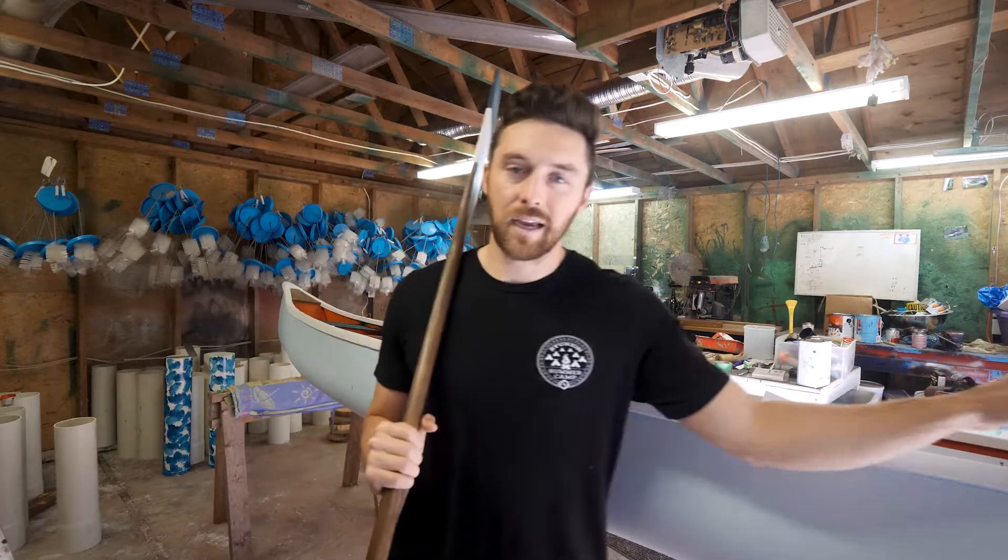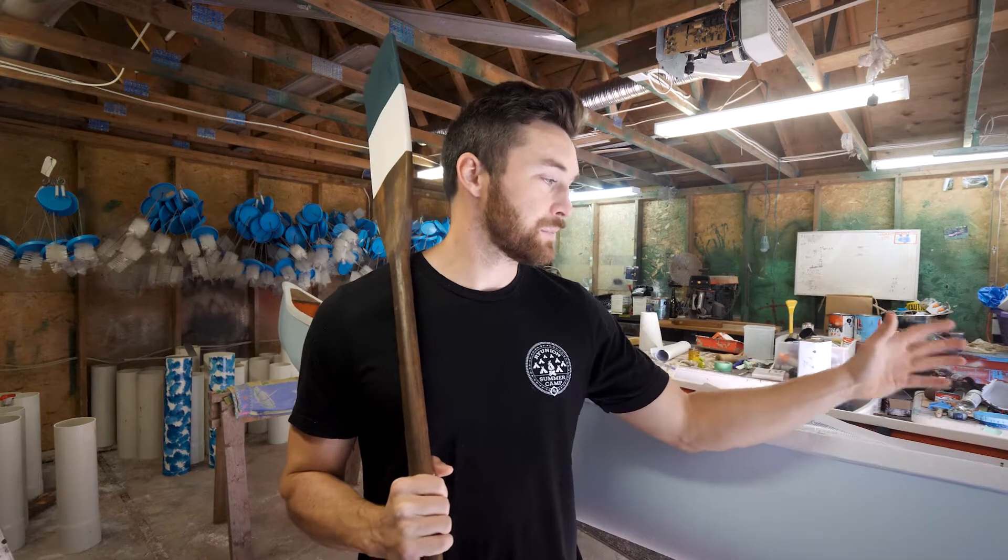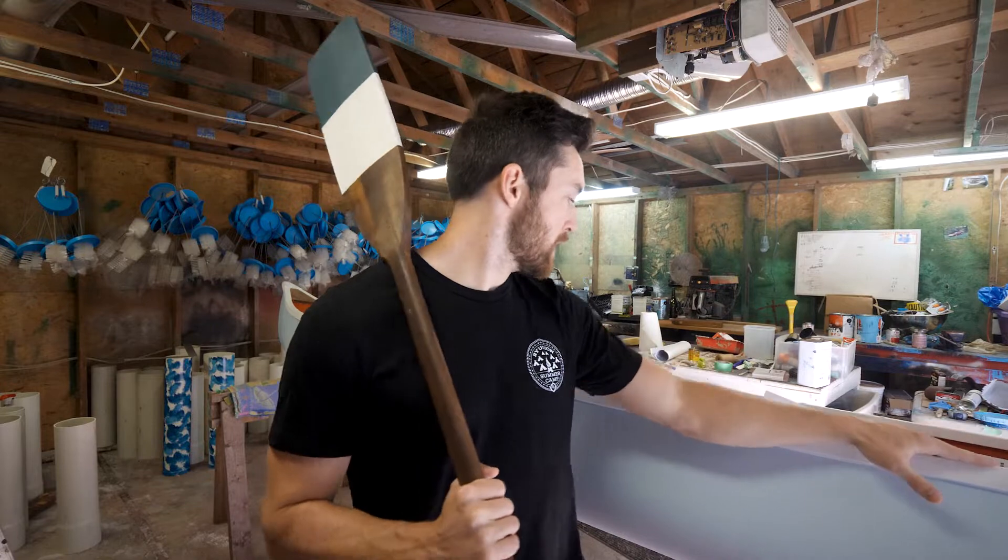We haven't worked on this thing in like two weeks, but it is make-or-break time because we go to San Diego in a week and who knows when we'll get a chance to finish this if we don't do it now. So it's now or never — let's finish this canoe project.